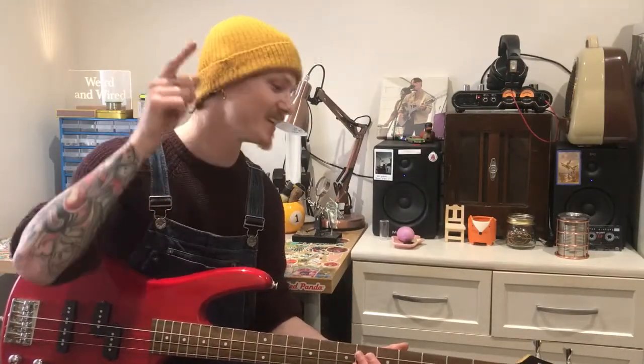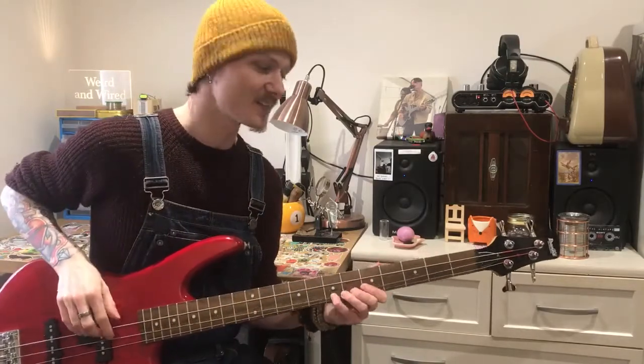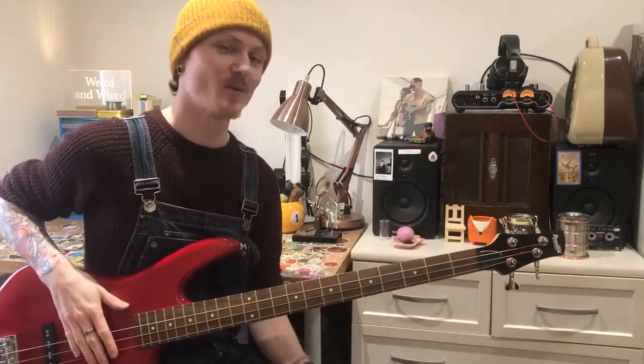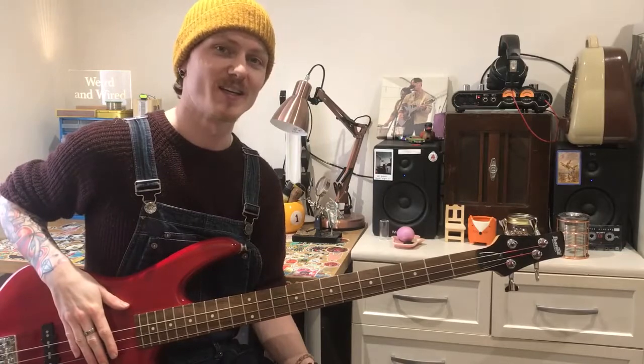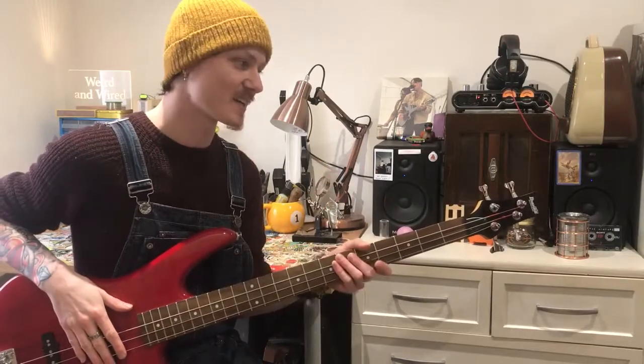So there we go, the results are in — boiled bass strings, does it make a difference? For me, yes, I can hear it. It is definitely brighter, cleaner, spankier and nicer to play as well. There was that little bend beforehand that took a lot more effort than what I would really want to put into it, but now it's just a lot smoother, slinkier.